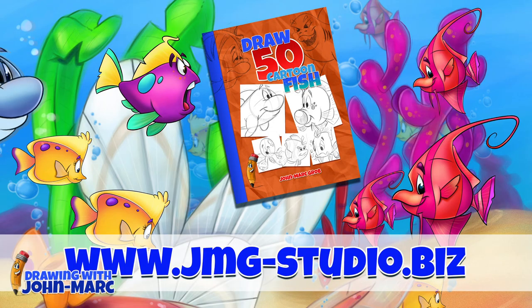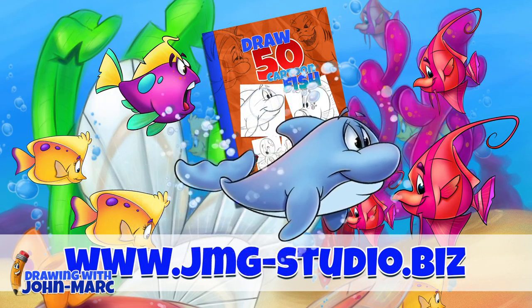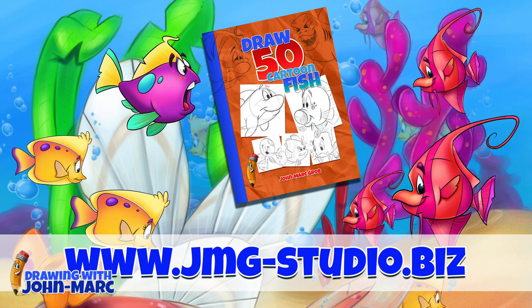Don't forget to visit our website — that's jmg-studio.biz. If you enjoyed this video, maybe you should take a look at our bookstore and download or purchase how to draw 50 different fish.